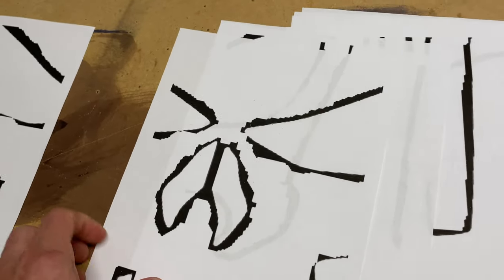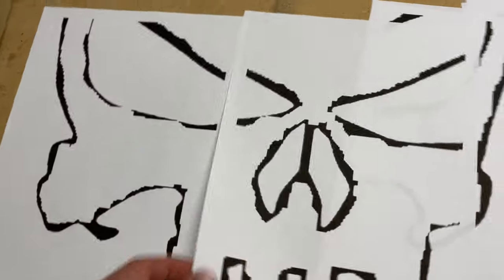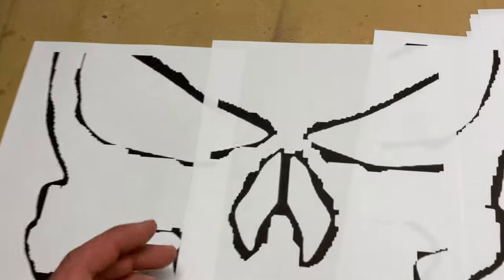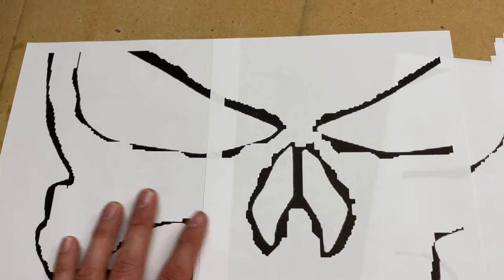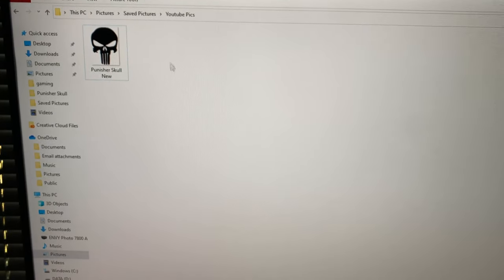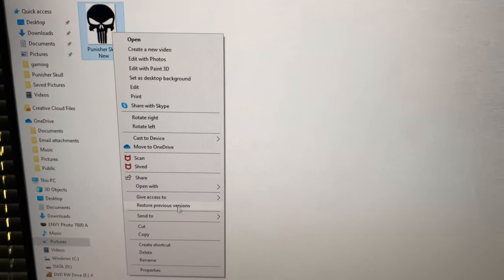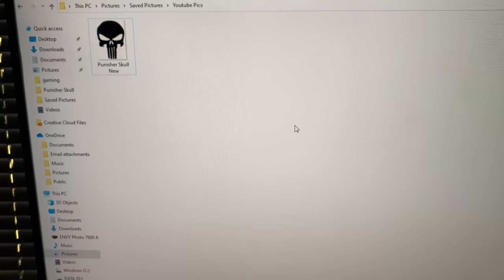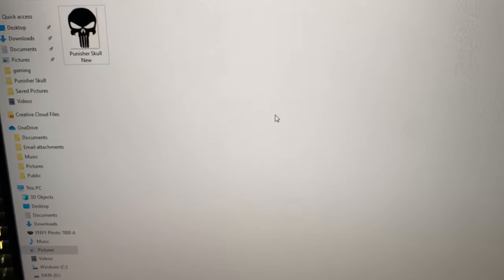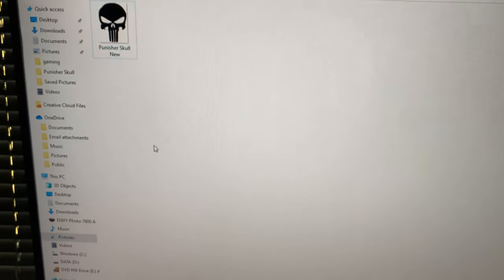The first thing that we're going to do is get our design put together. I've already showed how I do this in a couple other videos, but if you haven't seen that I'll tell you real quick. I have a longer video that I made on how to print these out. The way that I print these out is I just go to the picture, right click, and then if you do open with paint — you will need a Windows computer to do this. I'm not sure how to do it on a Mac. I can also link this picture in the description.